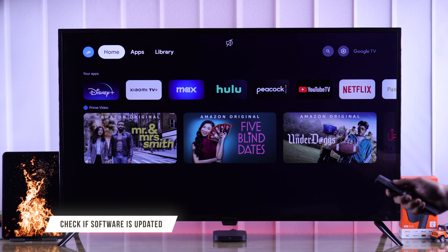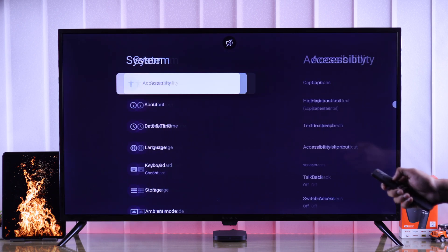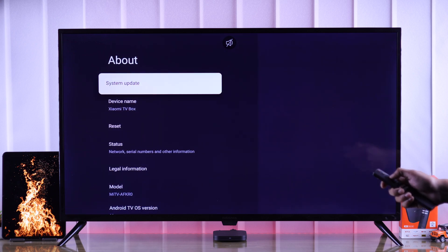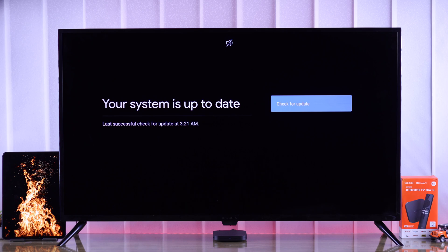If you're still facing this issue, let's check for software updates by opening Settings, then go to System, About, and then System Update. It will check for updates and you should download any update that's available.